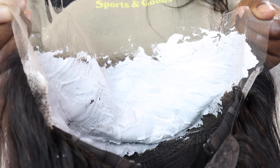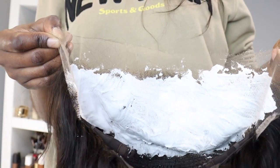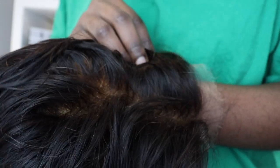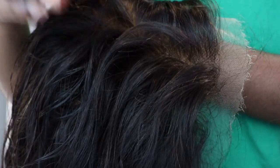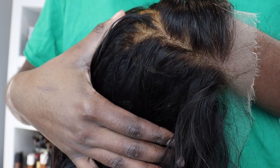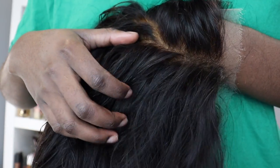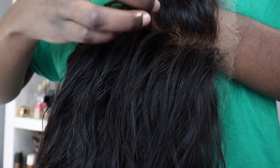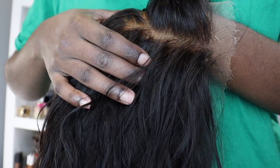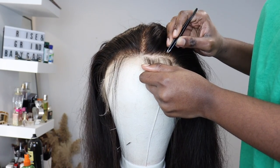Moving on to customizing — I have to go ahead and bleach this wig. I messed up bleaching this wig, I'm not gonna lie. I over-bleached it and I'll show y'all how I fixed that later. The mistake I made was using a dyeing brush to apply the bleach onto the lace instead of a butter knife. Do not do that — it is gonna bleed through the lace, especially because the lace is so huge and curved. Go ahead and find your butter knife.